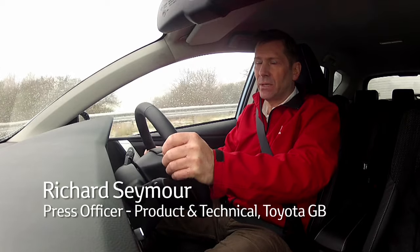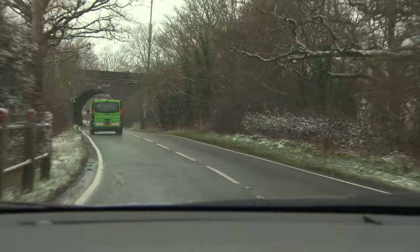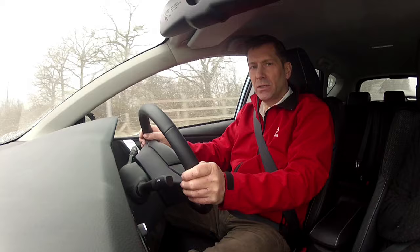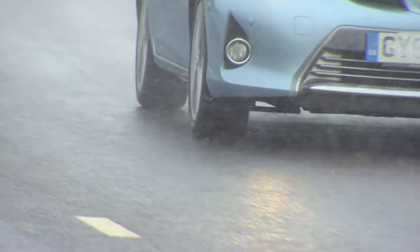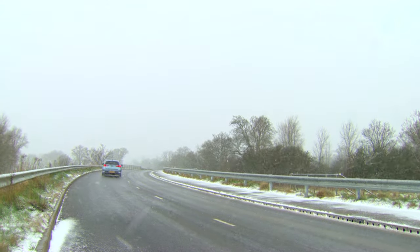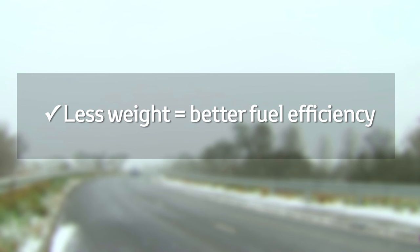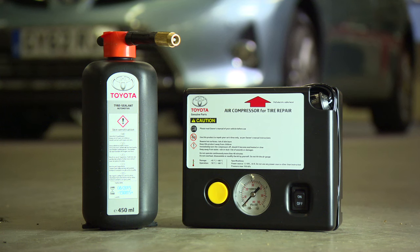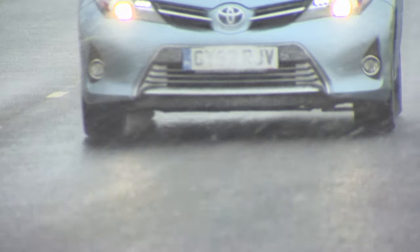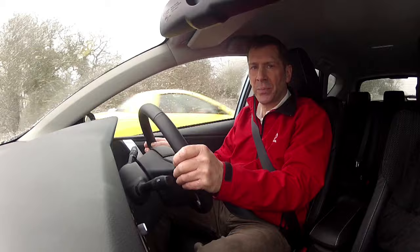At some point in our lives we're going to experience a puncture. On average we get a puncture about once every five years, and when this happens it's really important to know what to do. Toyota, like lots of other manufacturers, use tire repair kits often as an alternative to a spare wheel. Excess weight is the enemy of fuel efficiency, so not carrying a spare wheel can make a real difference — and that's good for everybody. Using a tire repair kit can be quicker, safer, and have you back on the road in less time.